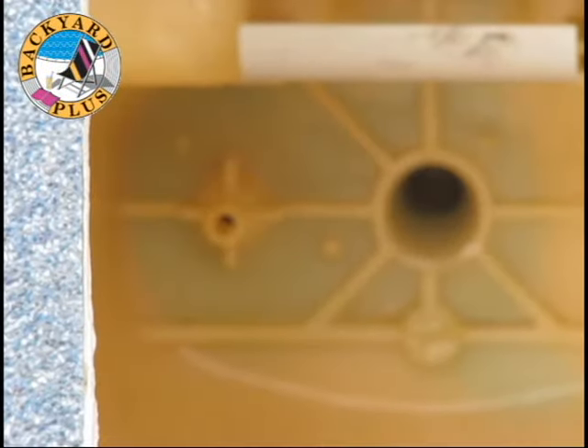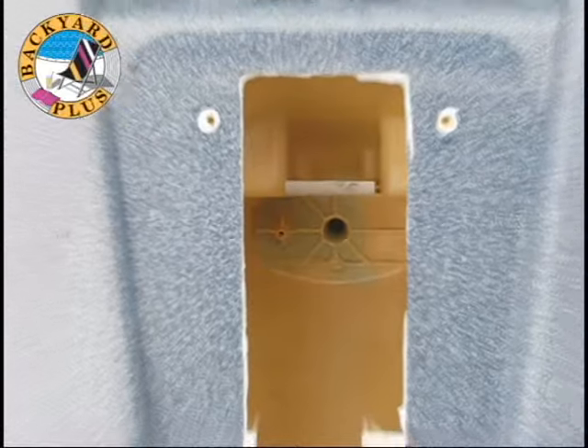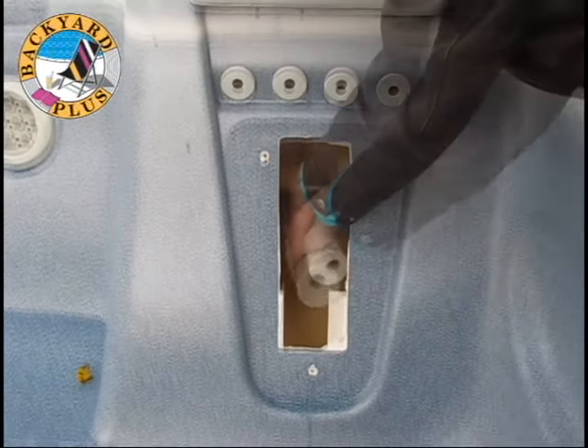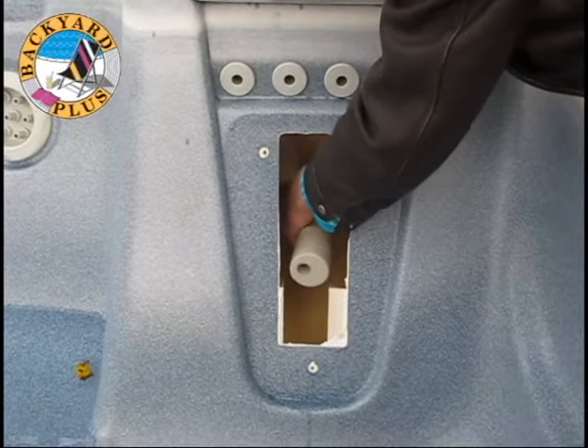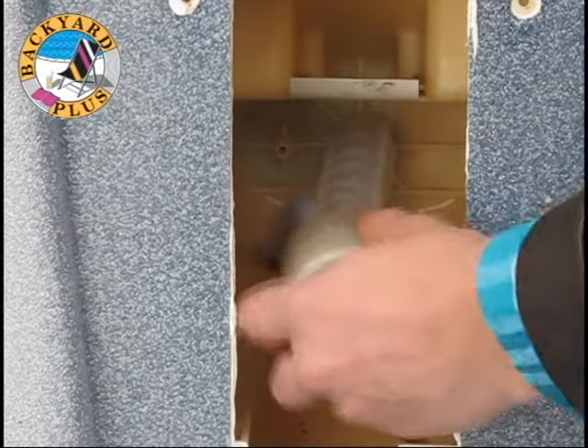Now it's time to install the new jet. It needs to be screwed into the threaded fitting, which is the larger of the two openings. Sometimes there will be two threaded fittings — make sure to install the jet in the threaded fitting that is next to the barbed fitting; the other fitting is not used. Screw the jet into the fitting carefully, since the jet is flexible and it can be easy to cross thread it. Just be careful not to force it while screwing it in.